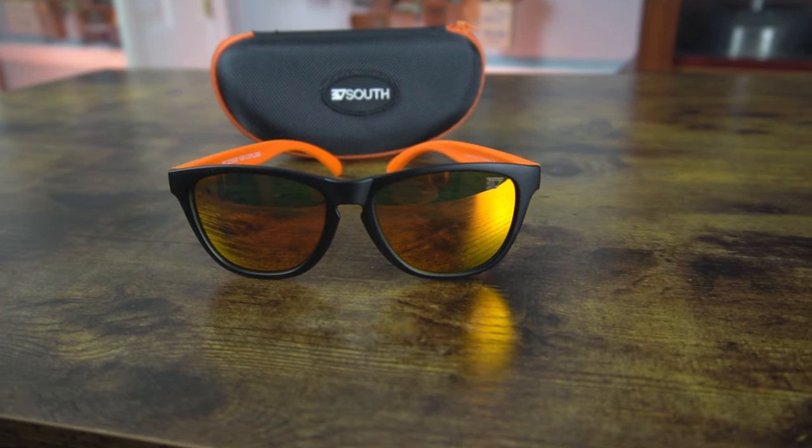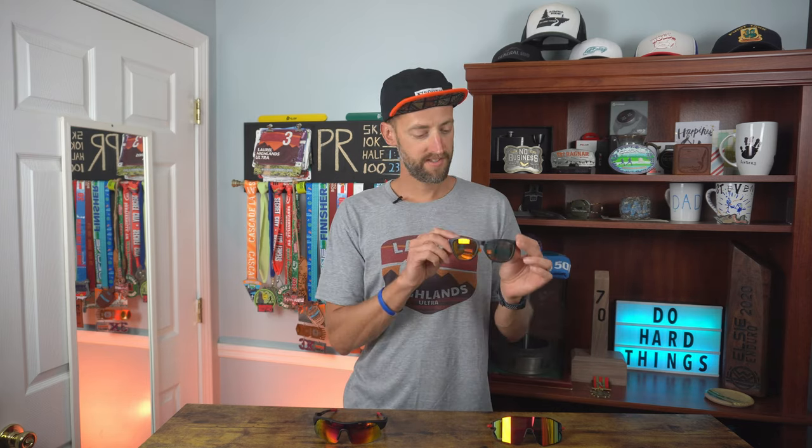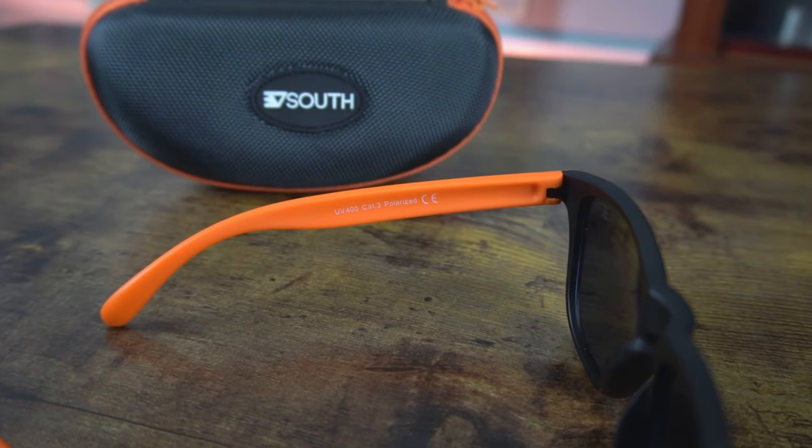The Flex weighs only 23 grams — super lightweight. The 30 South website says these are the most flexible pair of sunglasses in the world; they can actually bend in half without breaking. They're very similar in shape and size to the Goodr sunglasses but more comfortable, lighter, more flexible, and they fit better. They feature a high-definition optic lens designed by NASA with an REVO coating for high-contrast viewing and enhanced clarity. They're also ballistic-grade shatterproof, polarized, filter out 100% of harmful UV rays, and are anti-glare.